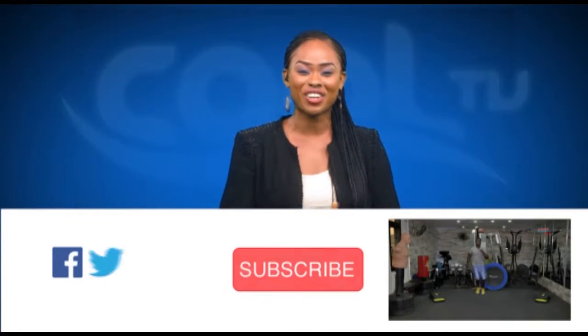Did you like what you just saw? I know you did. It's very simple — if you want to see more, just subscribe to our channel right now.